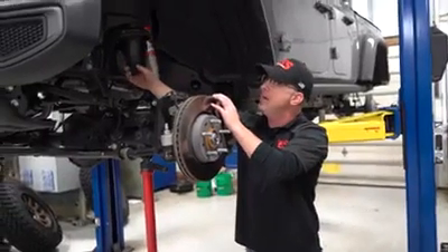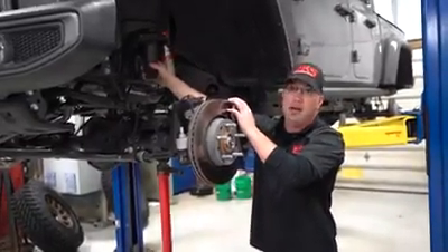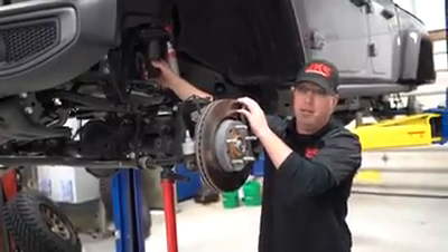We've got an isolator up here and a bump stop — both of those have to come out. Then we'll be doing a little bit of cutting on this brand new Gladiator.